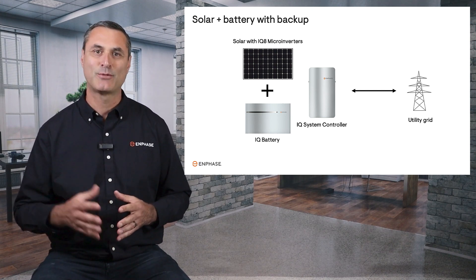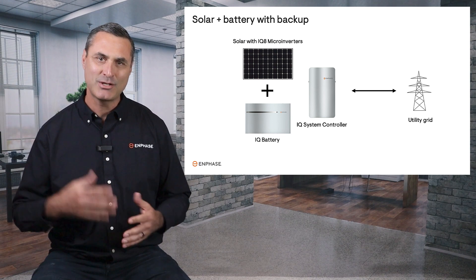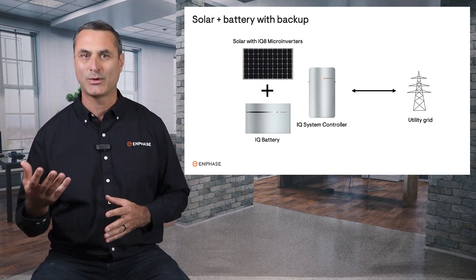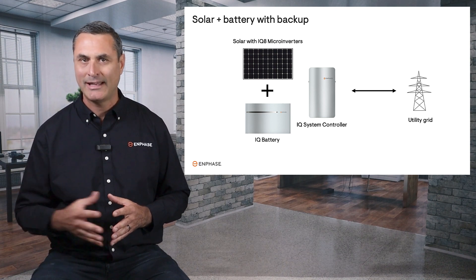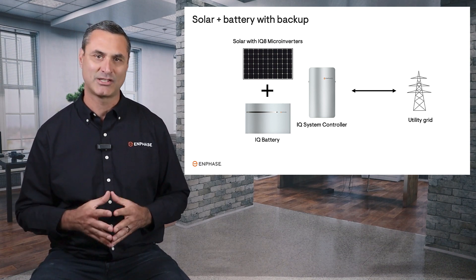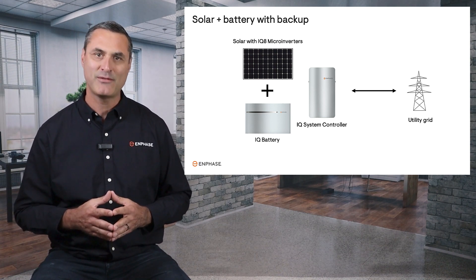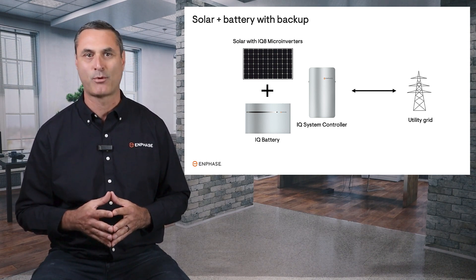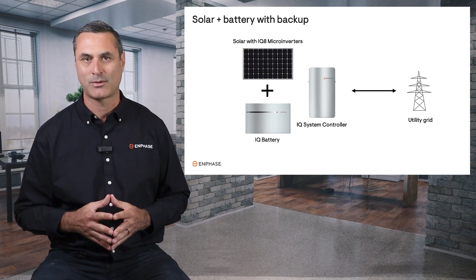When selecting a solar and battery system for your home, you should think about how important backup power is to you. How frequently do you experience power outages and how much of an inconvenience do they cause you and your family? You may find that the peace of mind of having a backup power system is just as important as maximizing savings with your solar system.